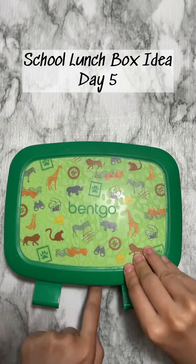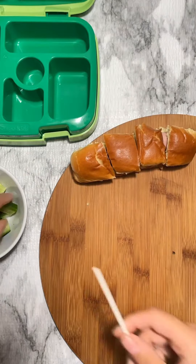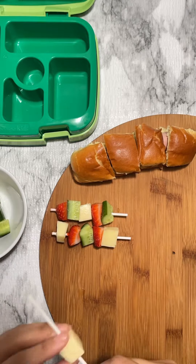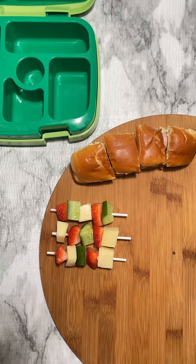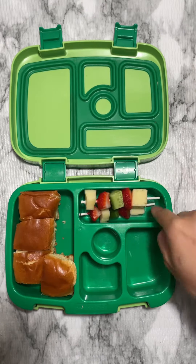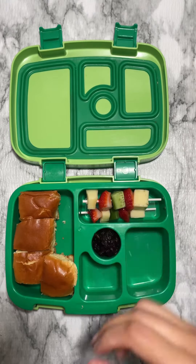Hi guys, let's pack lunch for my son. Today we're going for our traditional hot dogs — he asked me not to add any veggies or sauces, so we're doing only bun and sausage. I'm just cutting them into small sizes so it will be easy for him to grab and eat. I'm also adding little appetizer cheese, cucumber, and strawberry — these are his favorites.